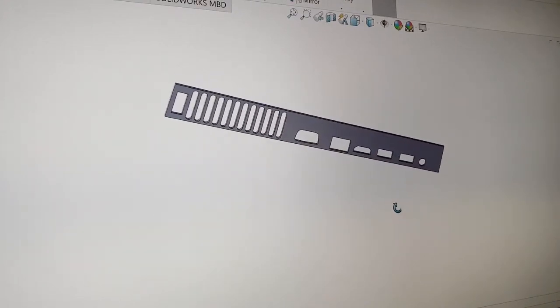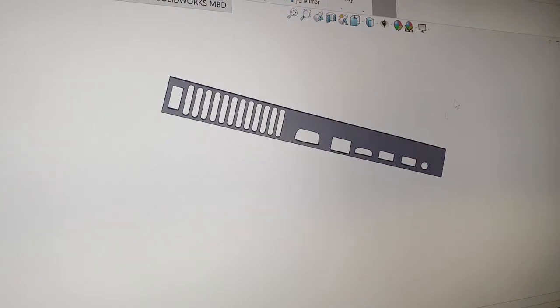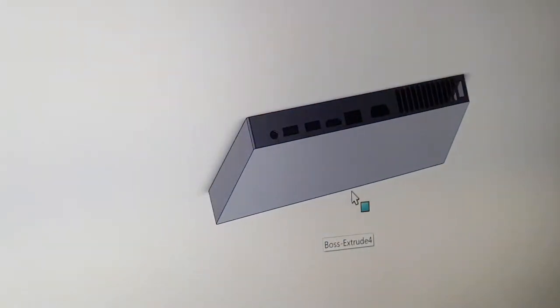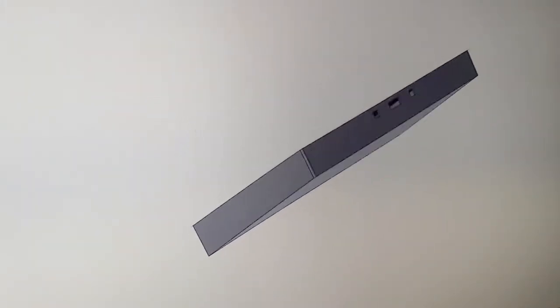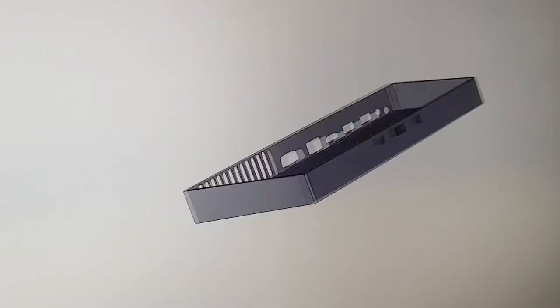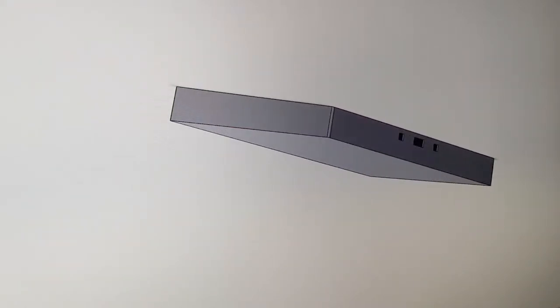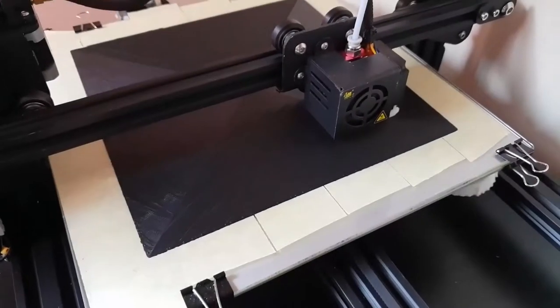And as you will see later, I printed it a lot of times, since the ports had trouble getting to fit in the holes. After I was satisfied with the cutouts positions, I built the entire case around it, making sure to have 3 holes in the front as well — one for a third USB port and two square ones for the power and BIOS buttons.